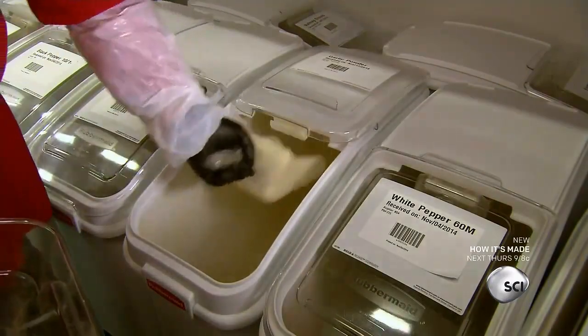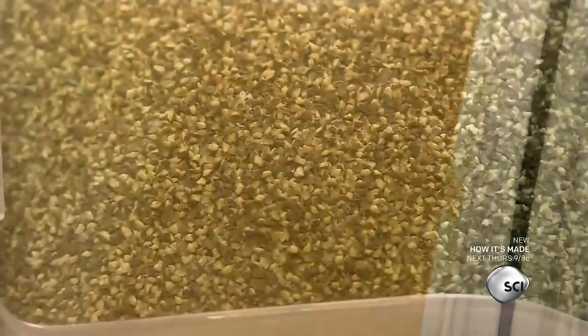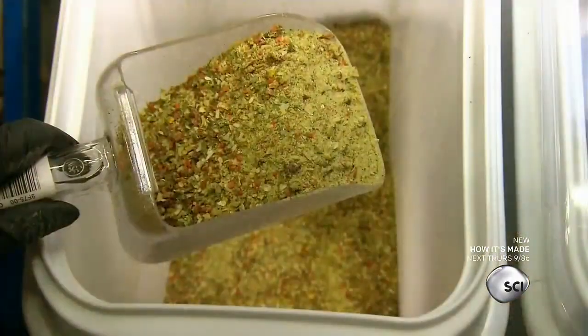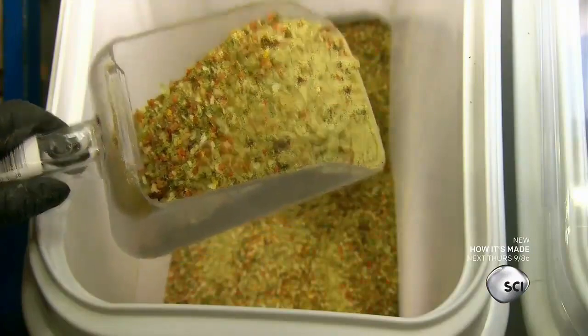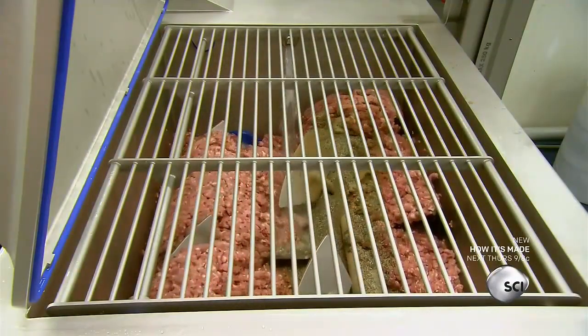Then they prepare a spice mix that includes garlic powder, white pepper, coarsely ground white, red, and black peppercorns, and a proprietary blend of dried herbs and spices. They also add pickling salt as a preservative.